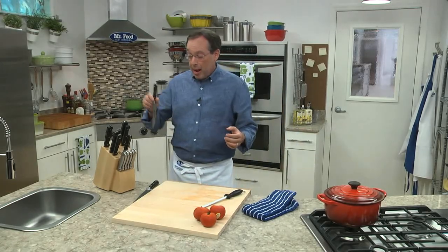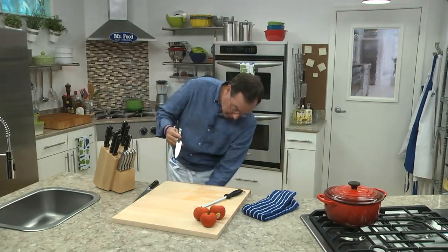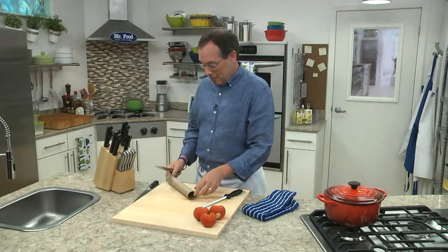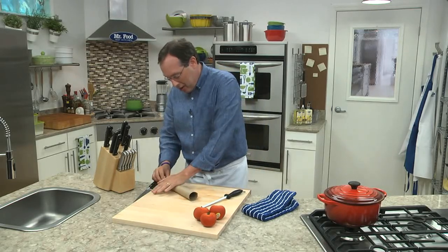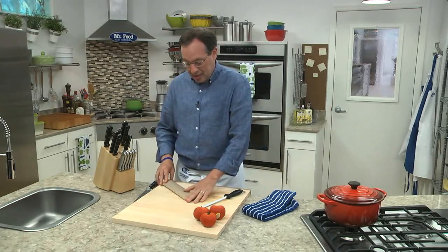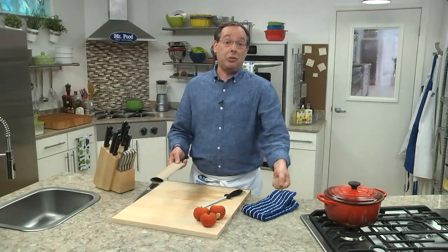And that's it. Now you can store it back into your knife block, or if you don't have a knife block, what I recommend — and your knife is going to be sharp — take one of those paper towel holders that are left over, an empty one, actually put your knife in there, flatten it out. You can trim it a little bit if you want, and use this as a sheath and keep it right in your drawer. This way you won't nick yourself when you reach for that nice new sharp knife.